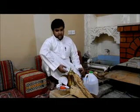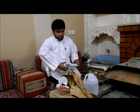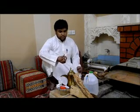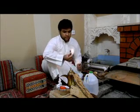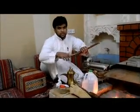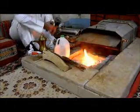First, we make a fire. How to make a fire? Use one lighting cube to make a fire, like this, and put it here, and break the wood like this. Break it to be small, to make the fire very good.